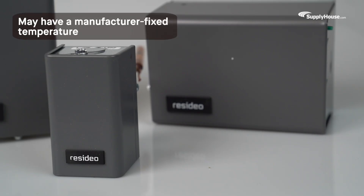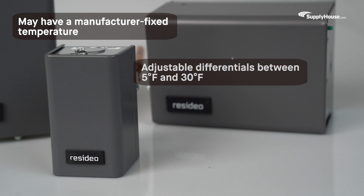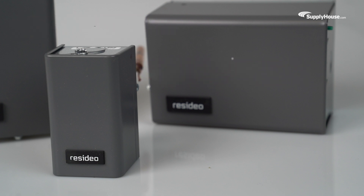Aquastats may have a manufacturer fixed temperature, but many offer adjustable differentials, typically anywhere between 5 degrees Fahrenheit and 30 degrees Fahrenheit. The differential temperature is the temperature setting minus the actual temperature in the tank.